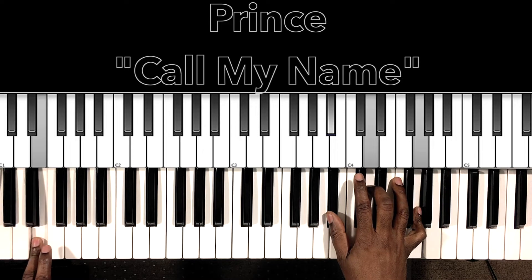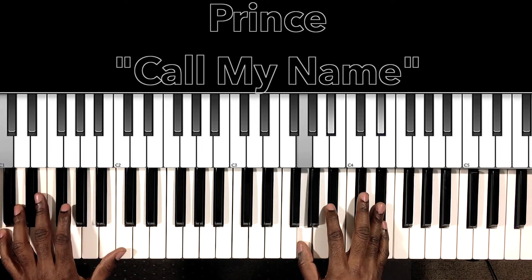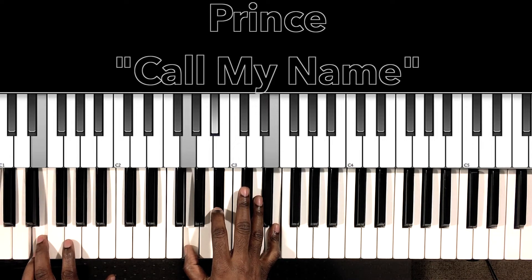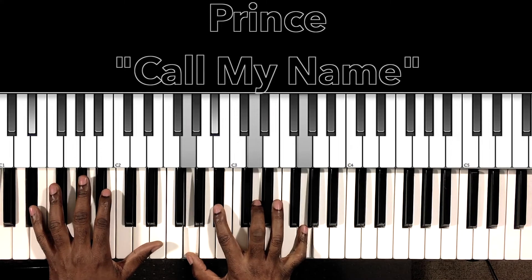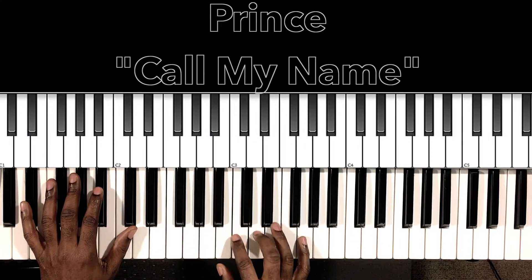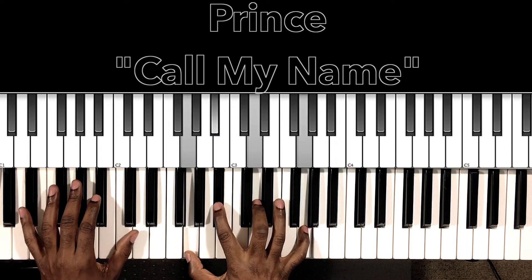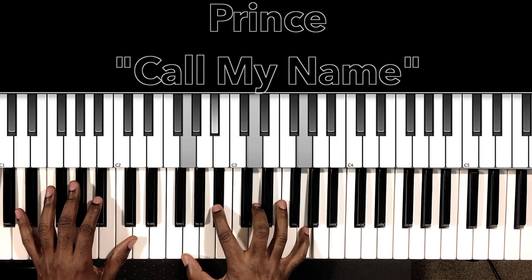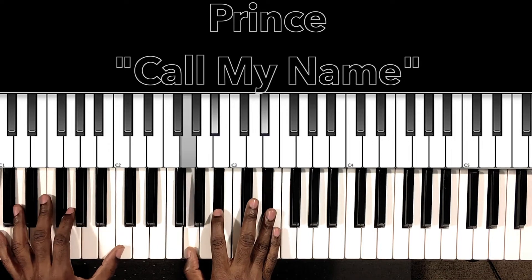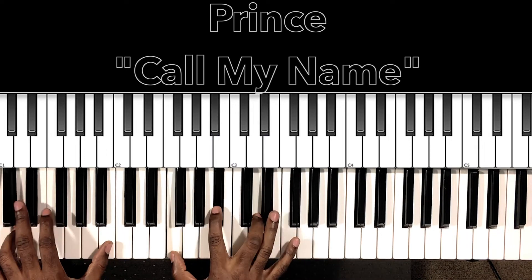We'll do this E-minor seven flat five: E in the bass, B-flat in the right hand, D, G. Then this E diminished — E in the bass, G in the right hand, B-flat, E — going back into the second verse. Second verse: 'I heard a voice on the news saying people won't stop the war, stop the war. They had love as sweet as you, they'd forget what they were fighting for. What's the matter with the world today? They can bug my phone, the people around my home — they'll only see you and me making love.'